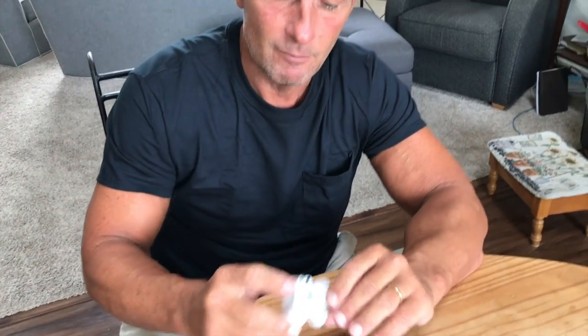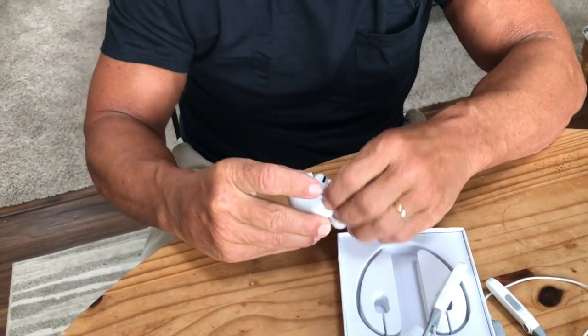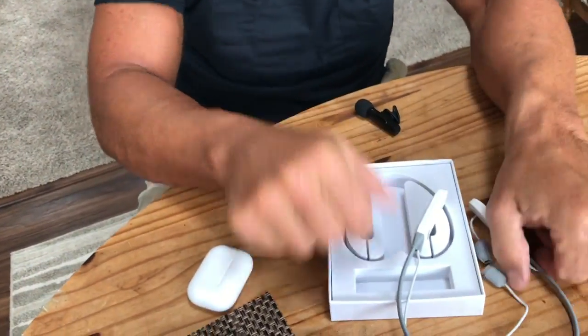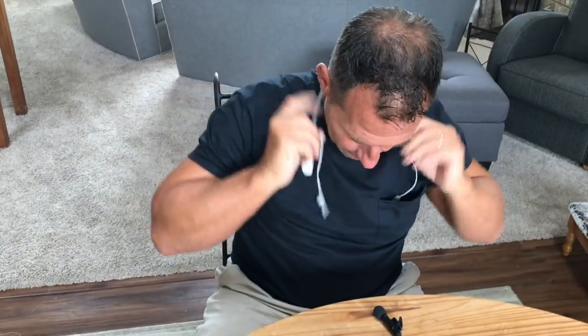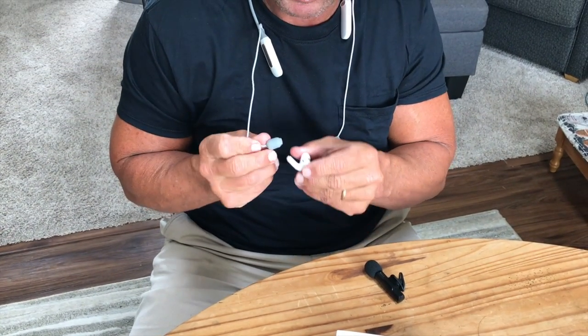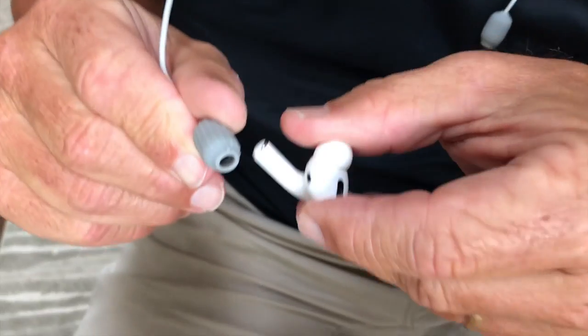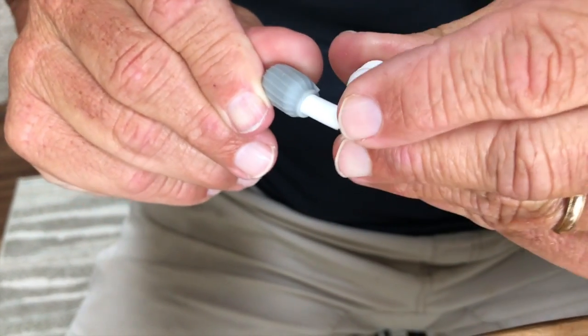This is the charging station — you have to make sure this is charged. Then you take these out. With these, all I have to do is put them on my neck like so. It's not heavy at all, it's extremely light. I've got my left or right — doesn't matter as long as it charges — and it actually has a little notch right here that you want to line up with the pads.